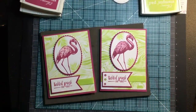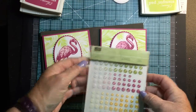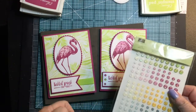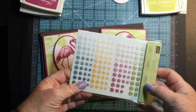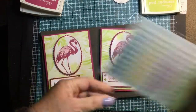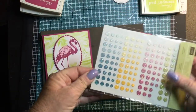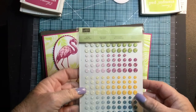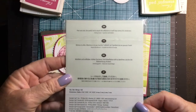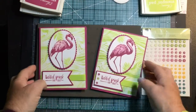These little embellishments are our new glitter enamel dots. Today is July 3rd, 2017 — these are on back order until the end of July, but they're worth the wait. They're very glittery enamel dots with adhesive on the back, and they add that perfect little touch. I love the colors — I'll have them listed below.